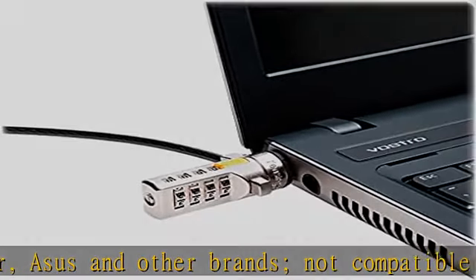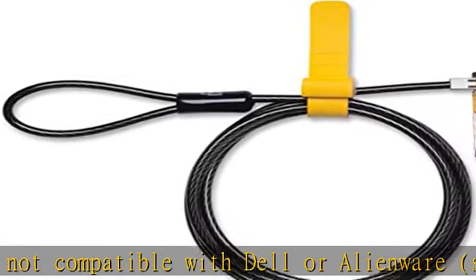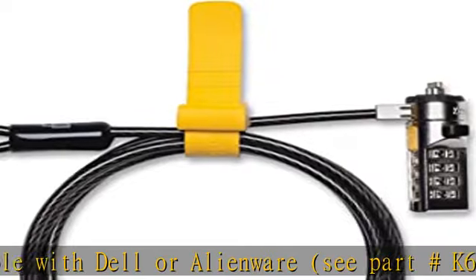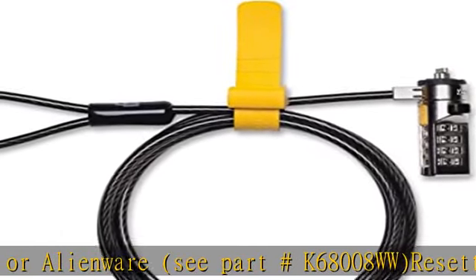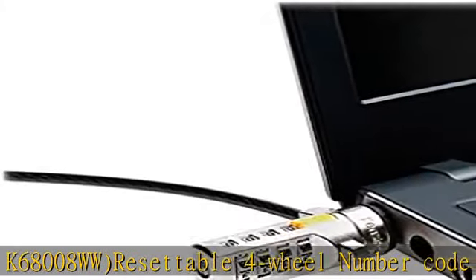Resettable four-wheel number code with 10,000 possible combinations. Push-button designed for one-handed engagement to easily attach lock. 6-foot long carbon steel cable is cut-resistant and anchors to desks and tables.